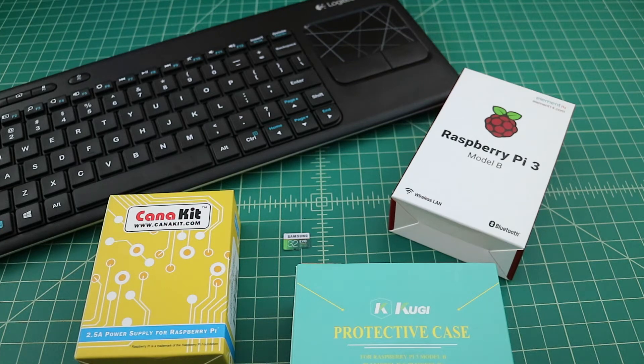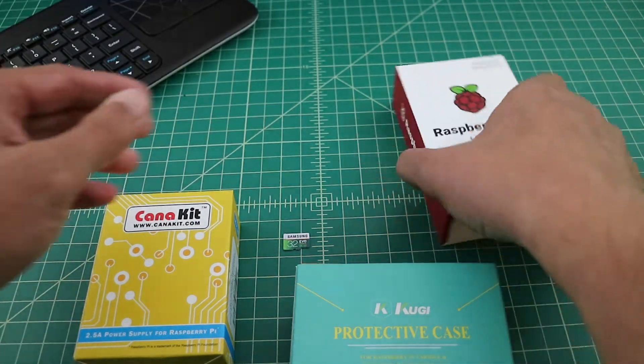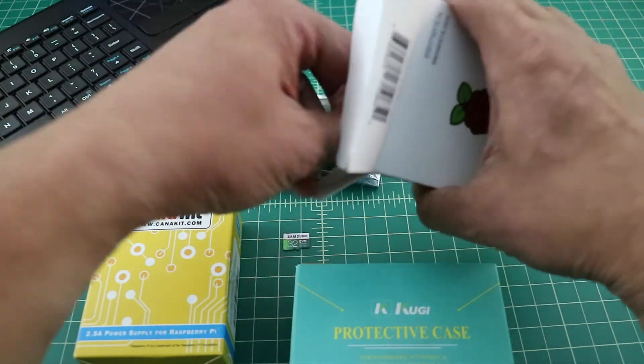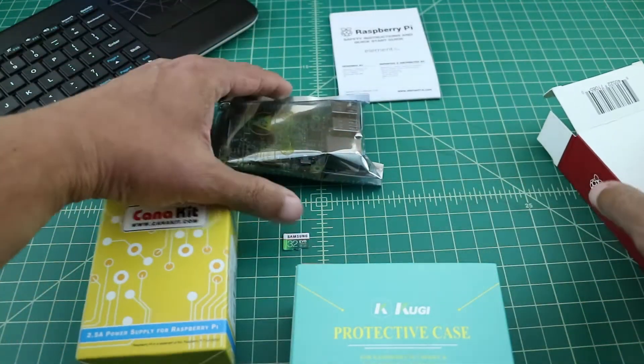Alright folks, I just wanted to do a quick video showing how I built my Raspberry Pi 3. There are many kits on the internet that you can order, but I decided to order separate components to build my own system. I saved a few bucks that way and I was able to pick the parts that I wanted to use.